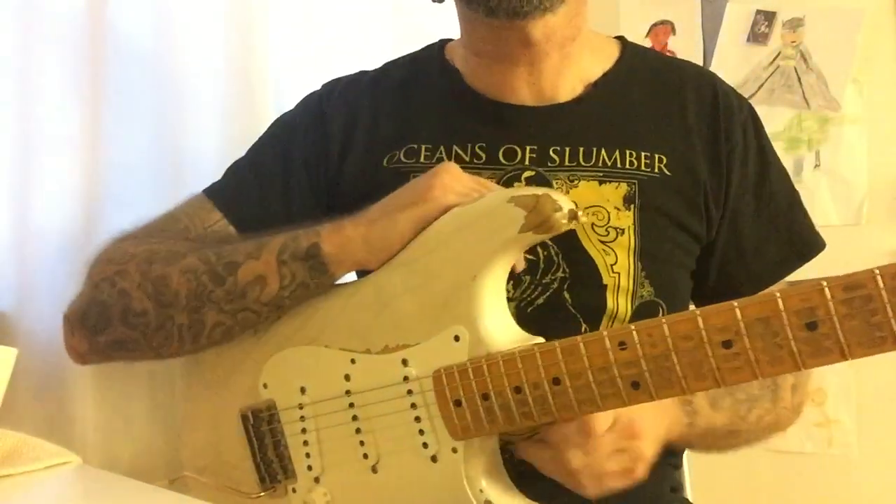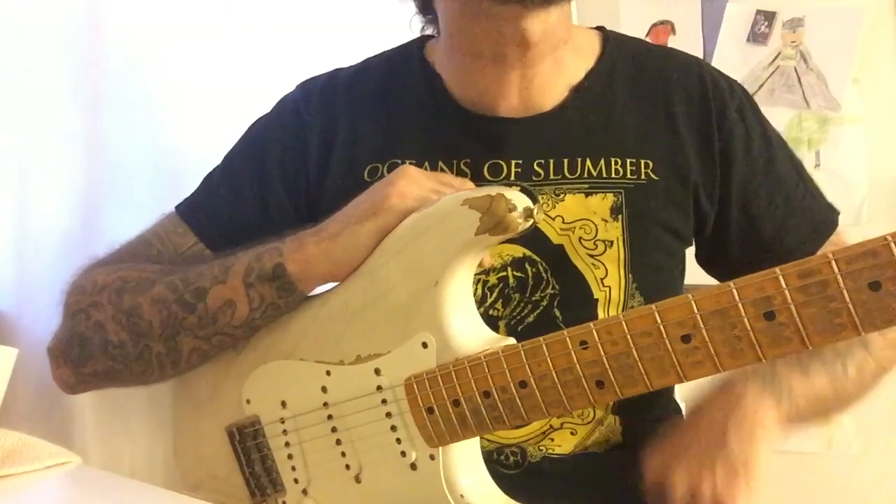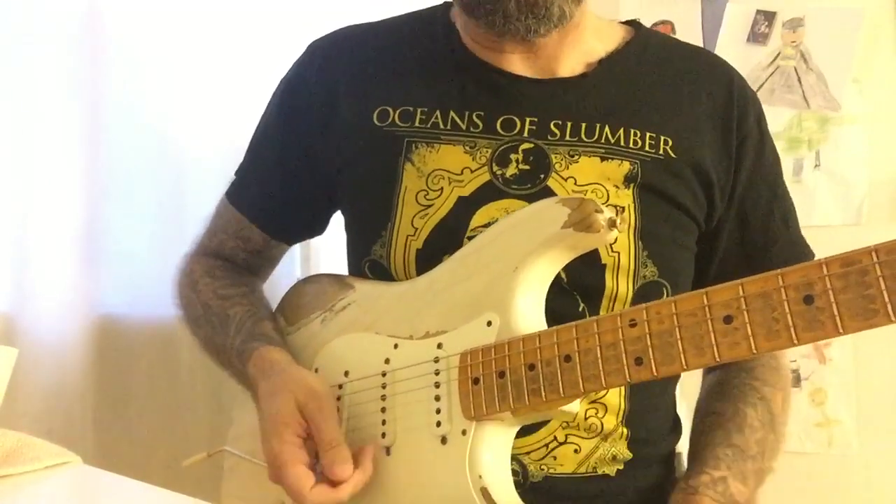Hey guys and girls, Henrik here once again. This is Lick of the Week 23. I barely made it because it's really started getting really late here in Sweden. Anyways, this is a tapping lick.